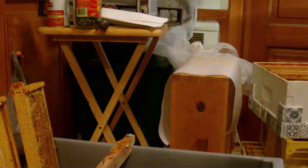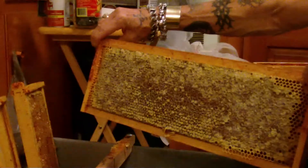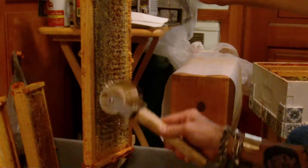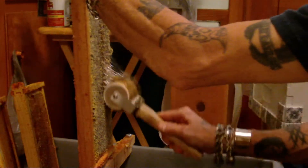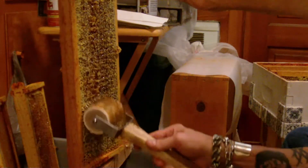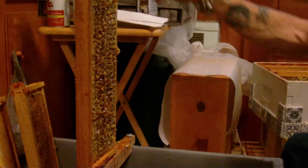Put that one right in. Next one is a beauty. Another roller — she's not built out too much but she is capped. Same thing on this side. That's pretty damn good, that's going in.